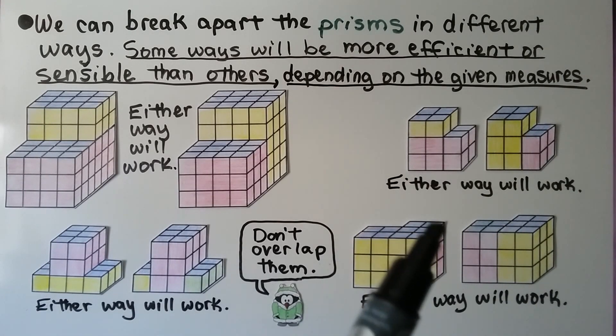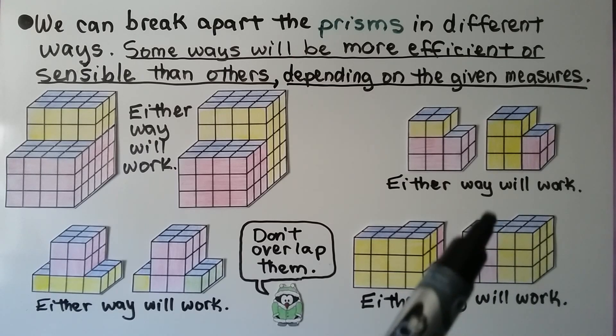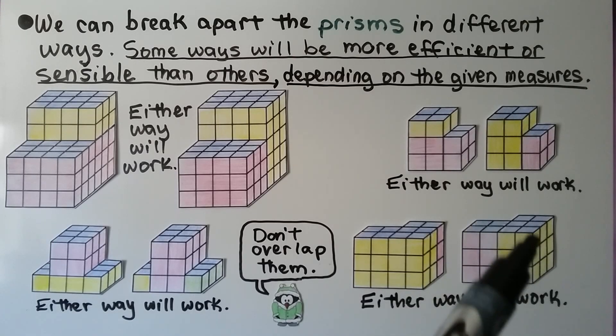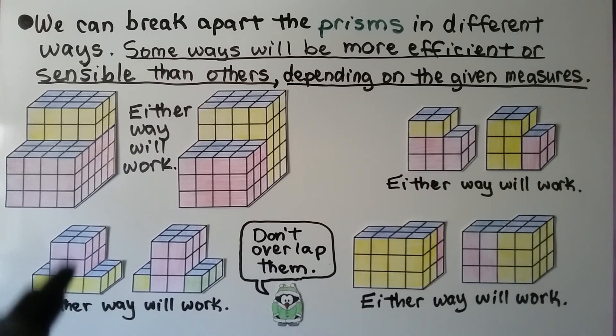This one is kind of L-shaped. We can take the front off as a big yellow prism and have the little pink one in the back. We could also break it so this is the pink one and the yellow one is on this side. Some ways will make more sense. It makes more sense to split this into two, so we're just doing two volumes. This other way we'd have three volumes, but it depends on what the given measures are.